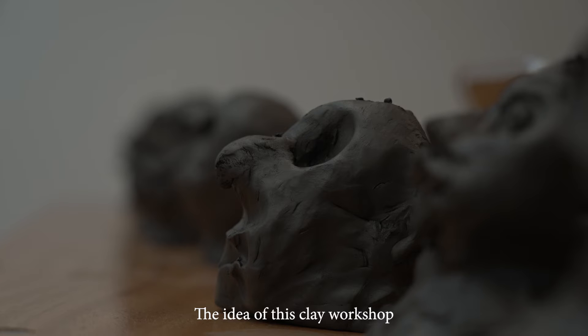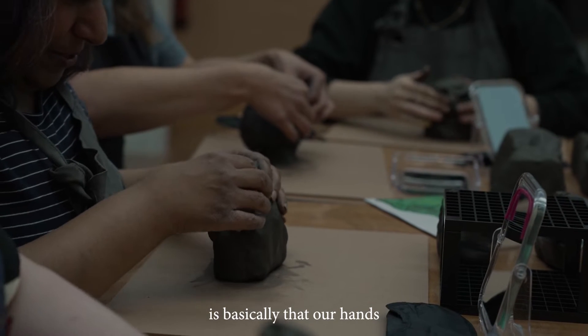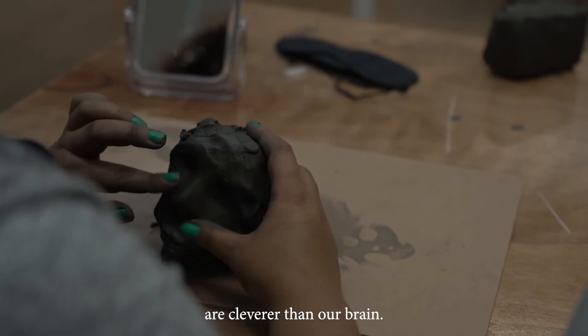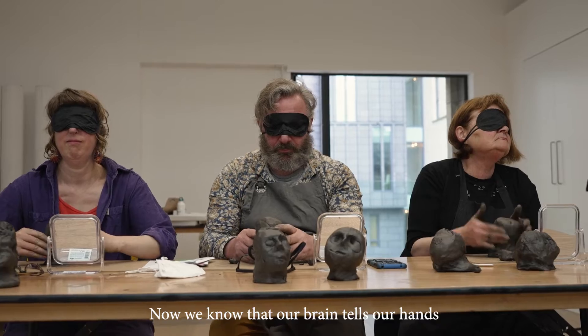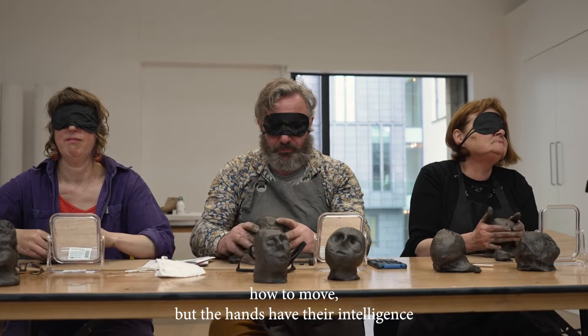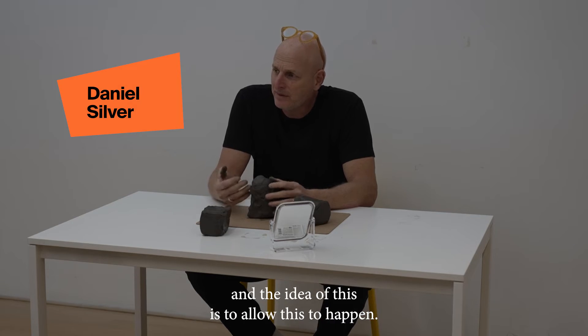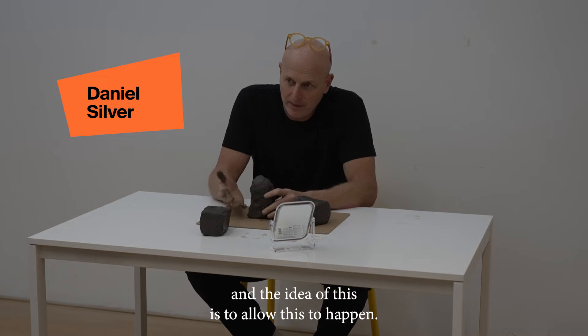The idea of this clay workshop is basically that our hands are cleverer than our brain. Now we know that our brain tells our hands how to move, but the hands have the intelligence, and the idea of this is to allow this to happen.